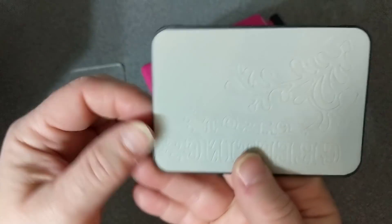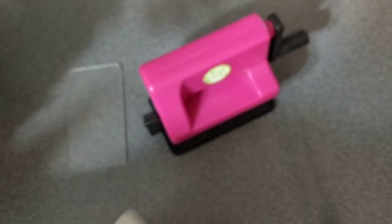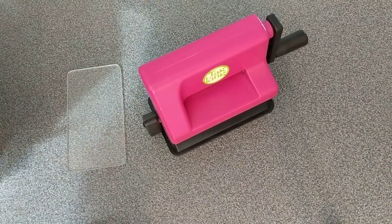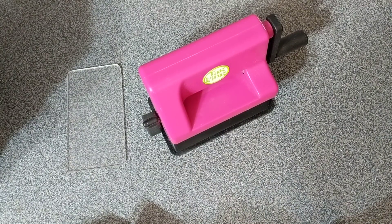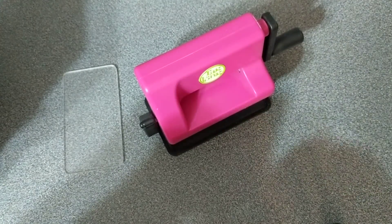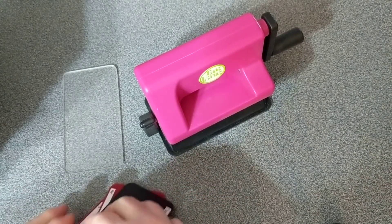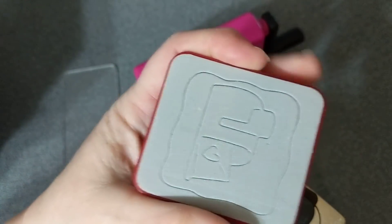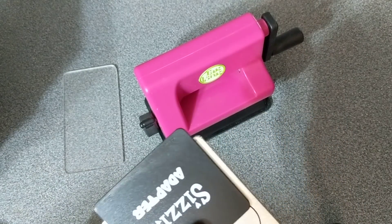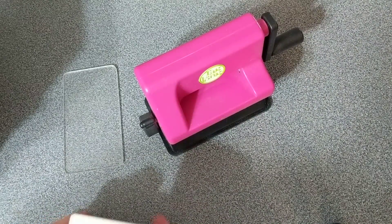And then I have this one that says Season's Greetings. I have this embossing folder, a Christmas tree, Joy, Dear Santa, a mailbox, a snowman. And then I have two adapter plates that you can use if you have really thin dies.